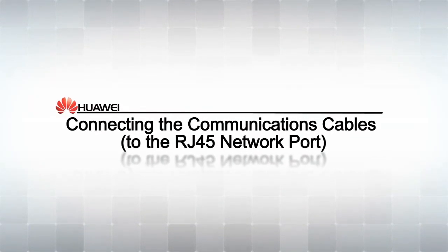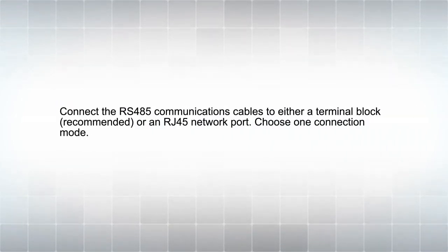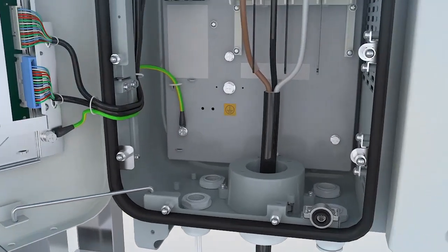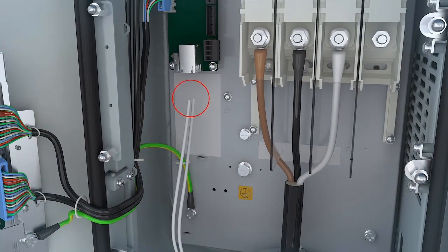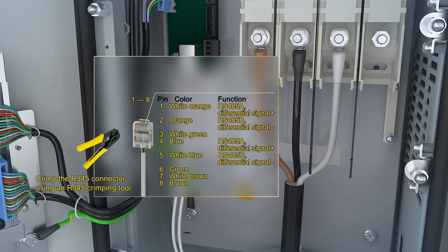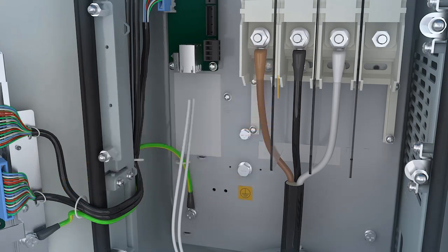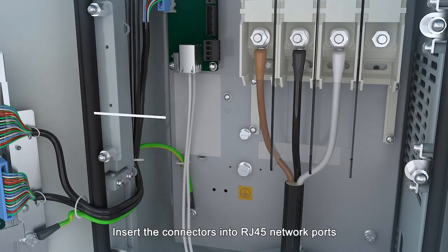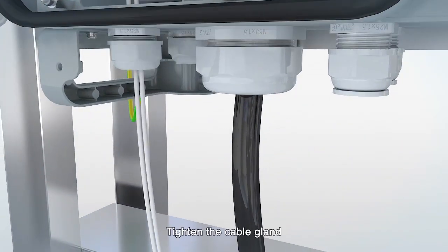Connecting the communications cables via RJ45. Loosen the cable gland. Route the communications cables through the cable gland. Connect the cables to RJ45 connectors. Insert the connectors into RJ45 network ports. Bundle the cables. Tighten the cable gland.